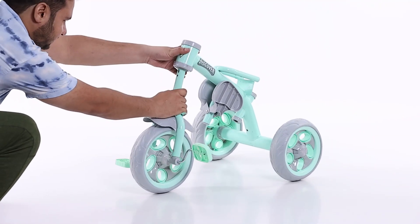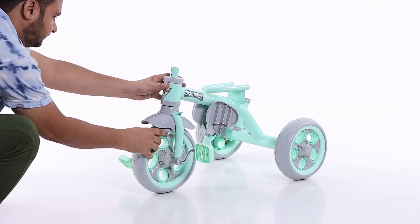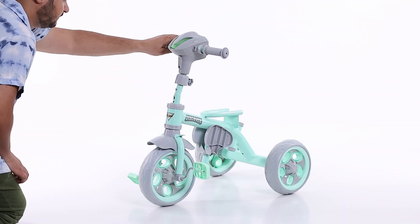Step 4: insert the front fork complete to the main body. In the next step, place the handle to the fork with the help of the lock button.